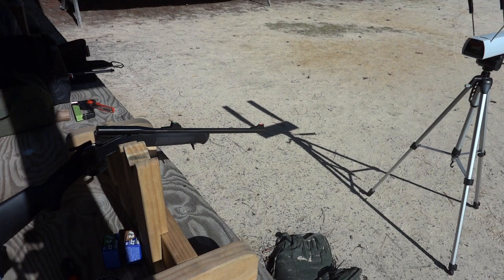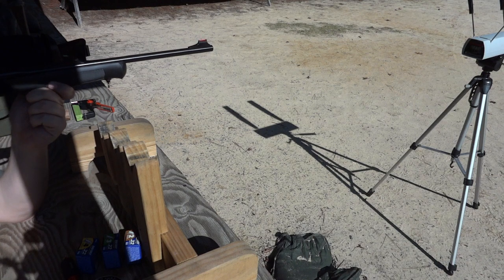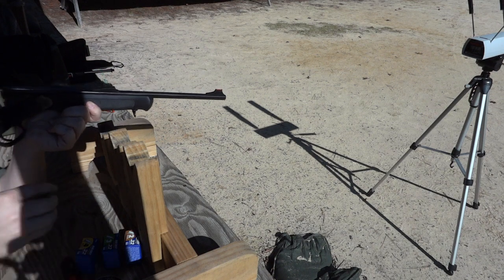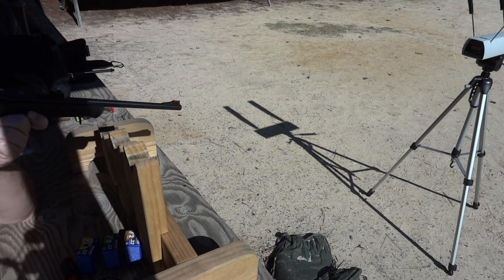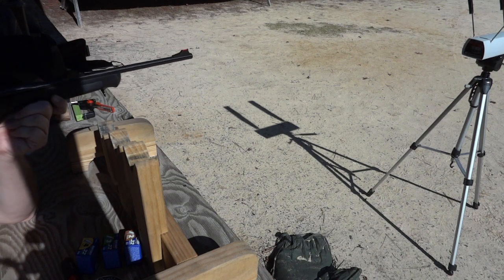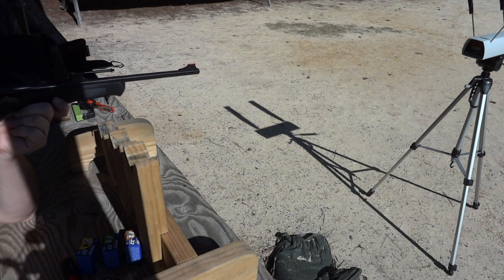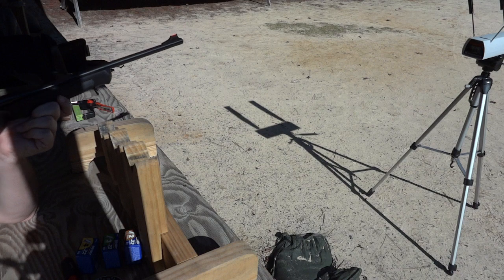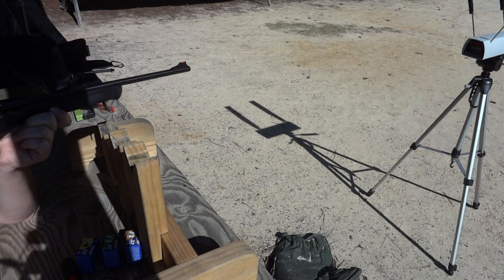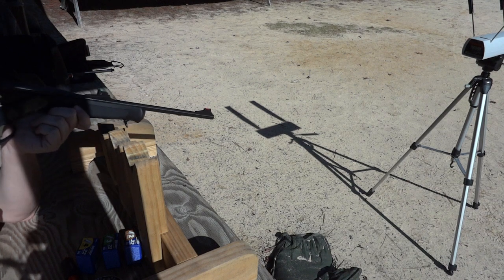Moving on to the yellow, number four. First shot: 2,831. A little higher pressure, a little trouble extracting that one. Then 2,792. Then 2,811. These are a little stickier on extraction, so I think we're getting the pressures up pretty much to where a .22 long rifle would be. Then 2,864—again with the sticky extraction. And 2,805. Very consistent velocities. This is amazing.